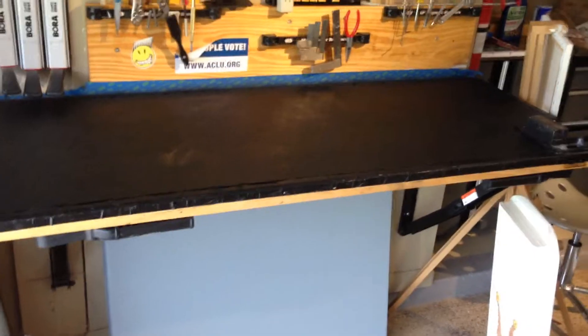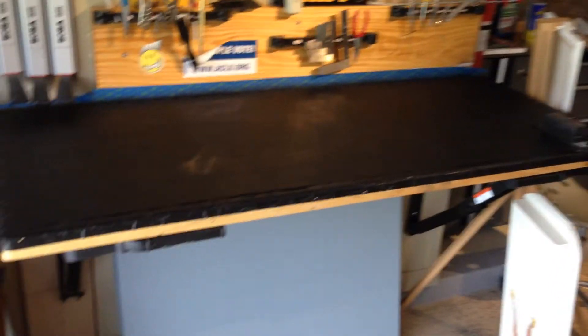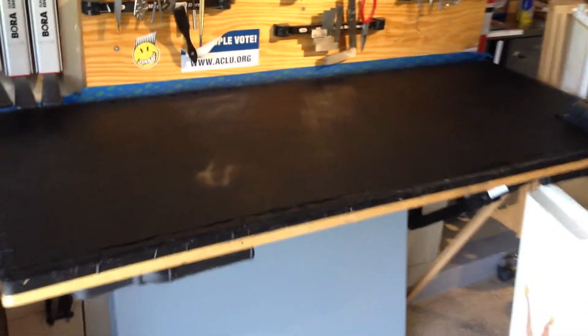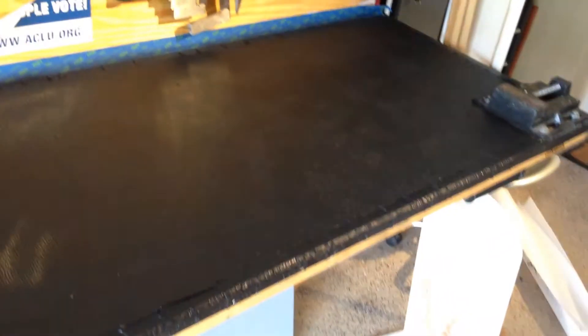Hello people. This is my Bench Solutions fold-down bench, or work table. I made a prior video about it where I put this pad across the top. It's a rubber pad that I got from Kmart for $19.95 — let's say $20 — and I put it over the surface of the table to protect it, then put some black duct tape around the edges.